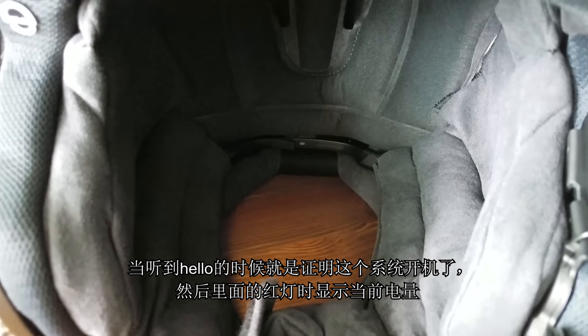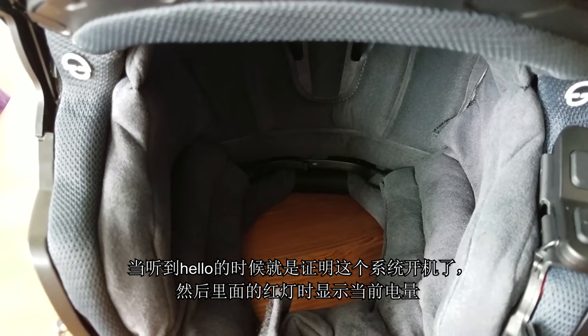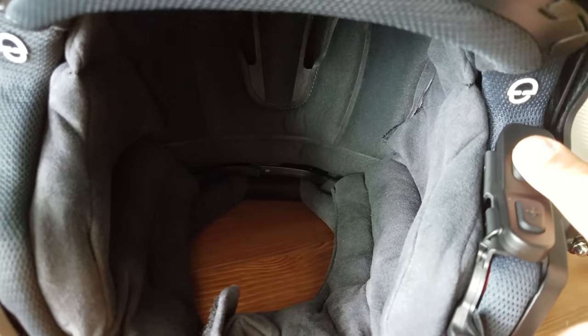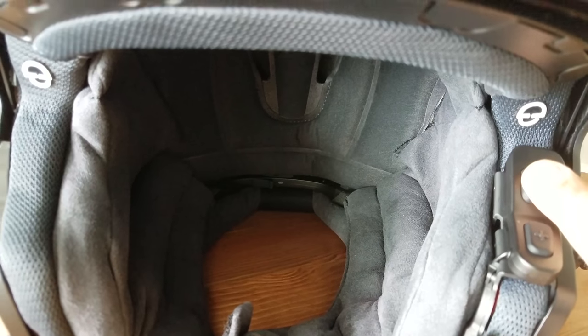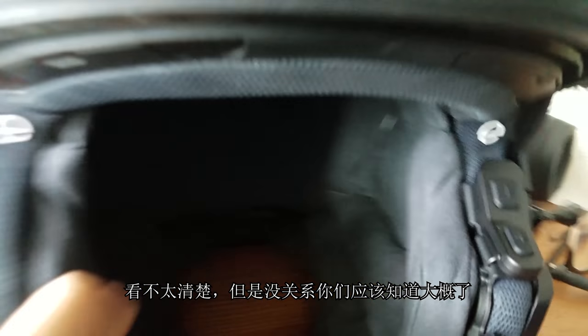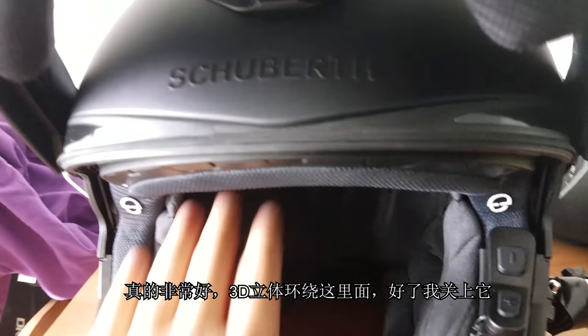I'm going to open up the intercom speaker and switch to the radio system so you can hear it. Once you hear that startup sound, it indicates the battery you have left. I'll turn on the radio now. So that's the FM unit. I'll put the speaker inside — it's a really nice 3D sort of environment in there. I'm going to close that up.